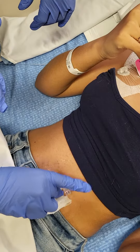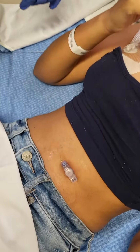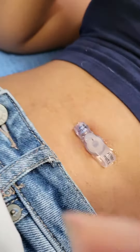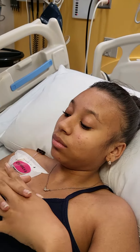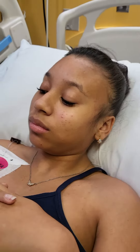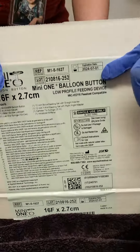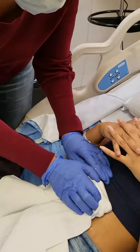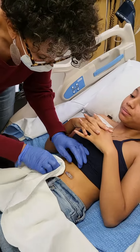If that starts getting too tight, let me know. You can always order a different size. This is a 16 French, 2.7 balloon. I can send you home with this box, and even this other one that has the extra tube and things in it. It's always nice to have some extra supplies.